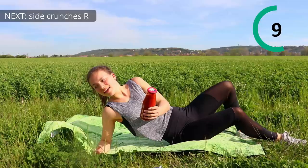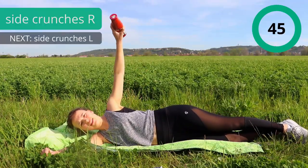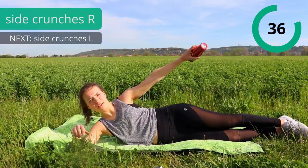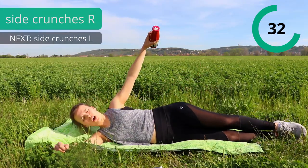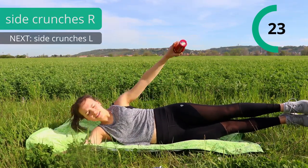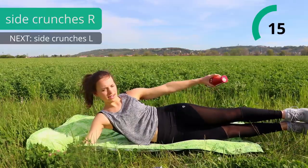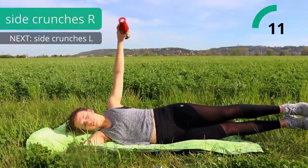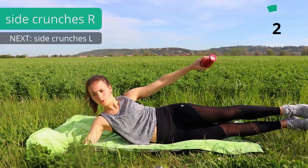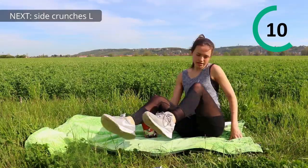Next one is side crunches. So lay on your side, you can put your arm under your head and now lift your arm and we're gonna do side crunches. Really try to lift your upper body up from the power of your side abs and not from your lower arm. So try not to put too much weight on that arm. If you want to make it even harder, lift your legs and squeeze those side abs. Exhale on the way up, inhale on the way down. Now we're just gonna switch sides and that's also gonna be the last exercise of our first circuit.